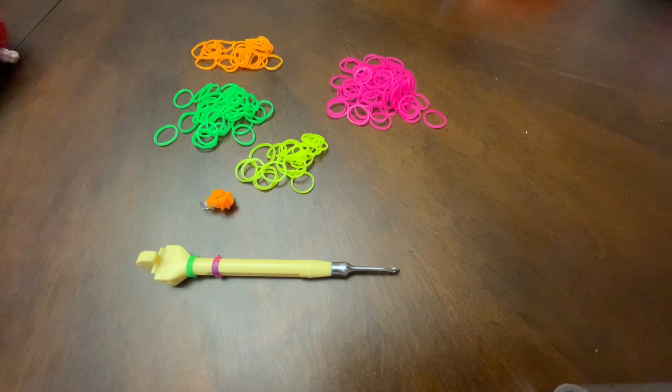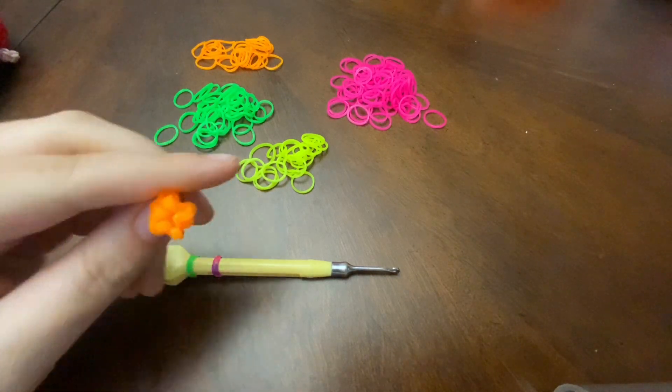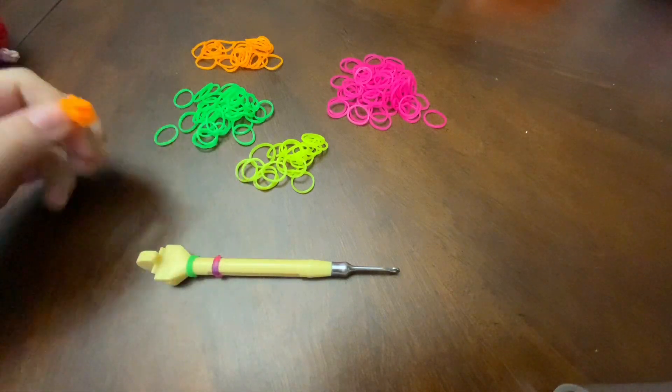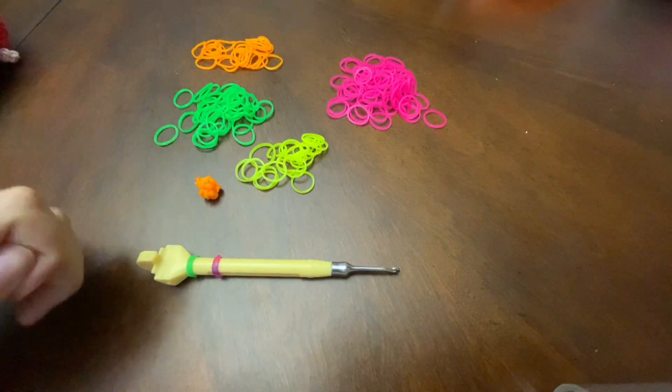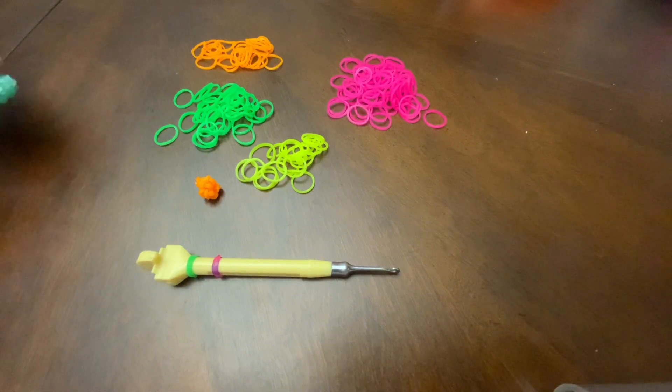Hi everyone! In today's video, I'm going to be teaching you beginners to amigurumi. I'll be teaching you how to make a magic ring, single crochet, increase and decrease. These are the basics of an amigurumi design.